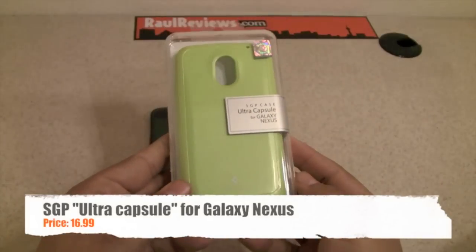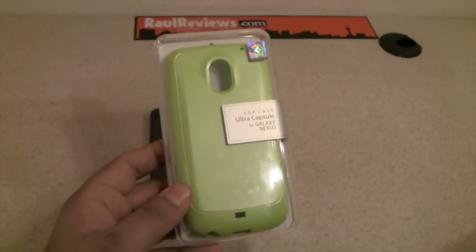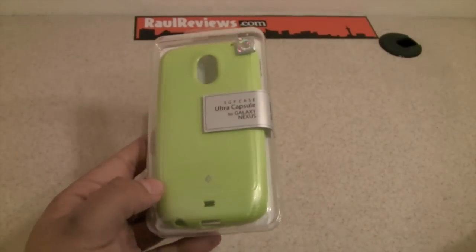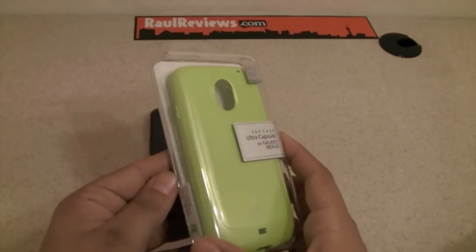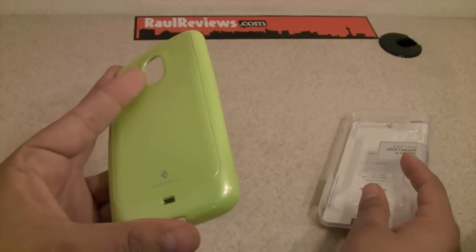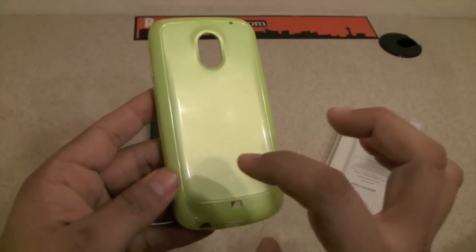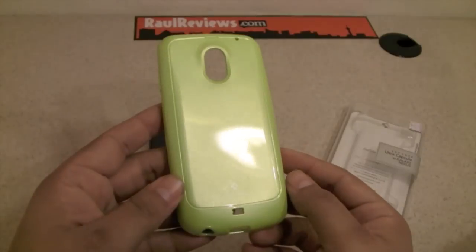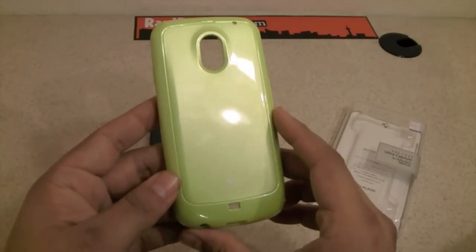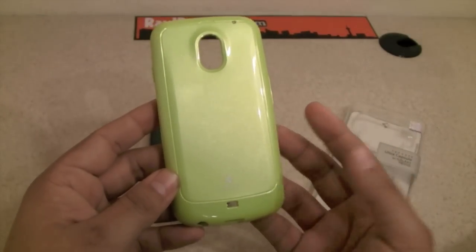This is for the Galaxy Nexus as well. This is a beautiful case. It comes in different colors — right now we have the lime green. It also comes in white, pink, blue, yellow, and black. One thing some people notice is that this is green but the light doesn't reflect it much. It has some kind of sparkles when it's exposed to sunlight, which some users, even males, might not like. It also has that on the black one as well.